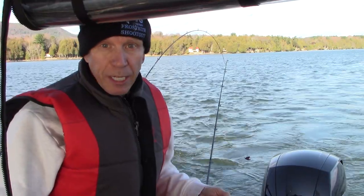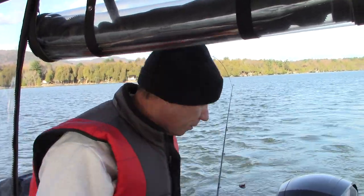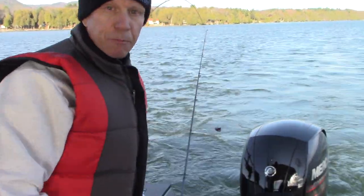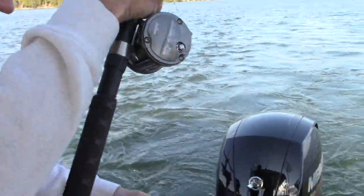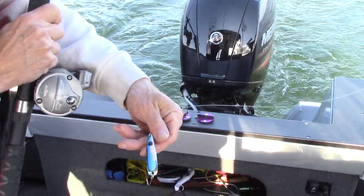Also in the spring up to about June timeframe when the water temperatures warm up. Let's take a look at one as I put it out in the water. One of my favorite lures is the Crazy Ivan Blue Moon spoon.